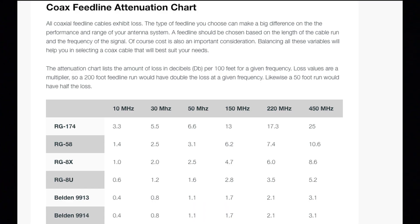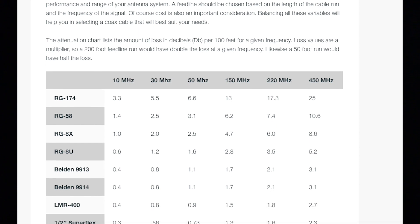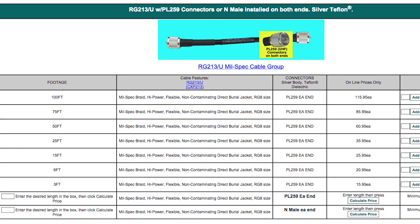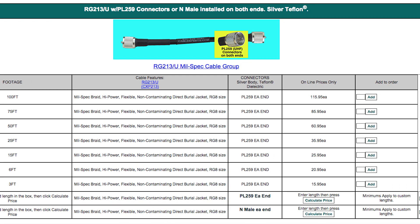First, look at the length of the cable you need and then the operating frequency. Look at the chart of losses for popular cables and see how much loss is acceptable for you. Rule of thumb: you don't want the loss to be more than the gain increase that your antenna provides. Pick the cable that meets that requirement, then look at the price — is it in your budget? If not, try to shorten the cable run. Can the antenna be located somewhere else to use less cable? Do this balancing act until you come up with a cable that has the length, loss, and price you can afford.